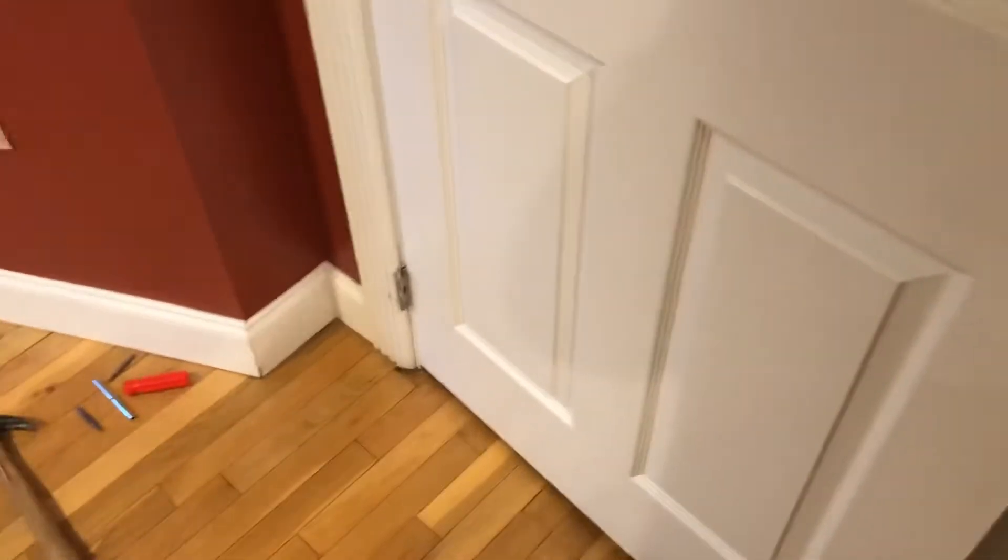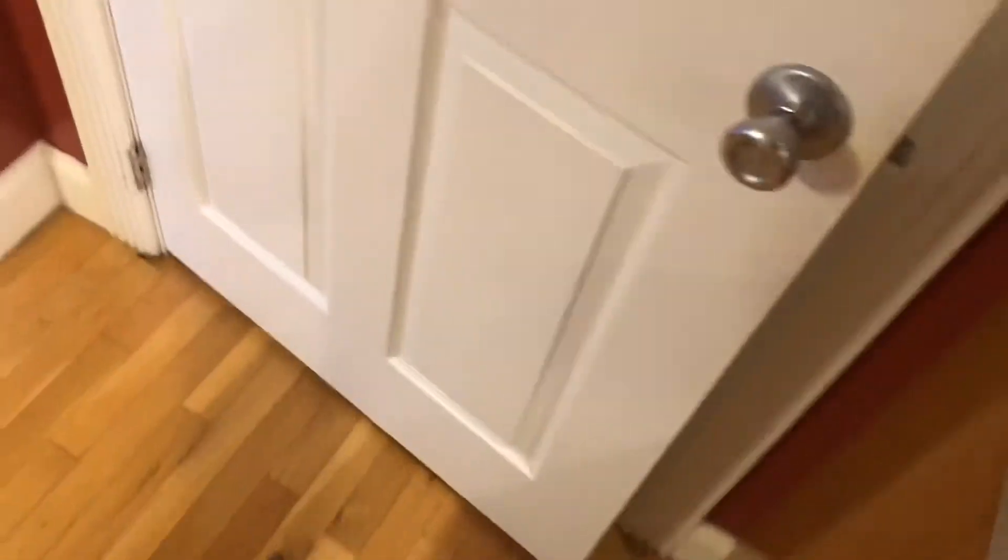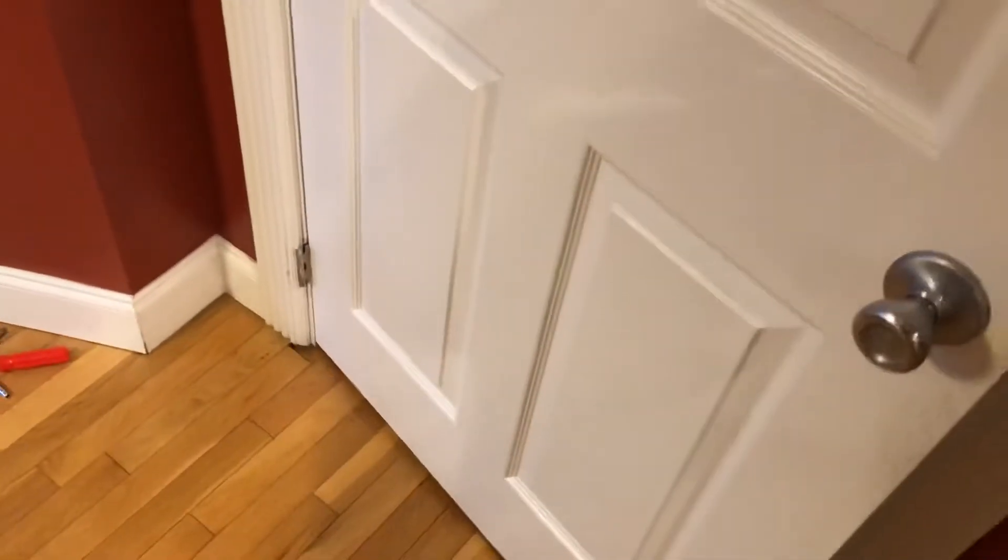What's up guys, it's another Man Skill Monday. Today I'm going to show you how to fix a squeaky door with just a hammer and a screwdriver — no more squeaks. This is my pantry door, and there it goes — you hear the squeaking? That gets old, so I'm going to show you what to do.